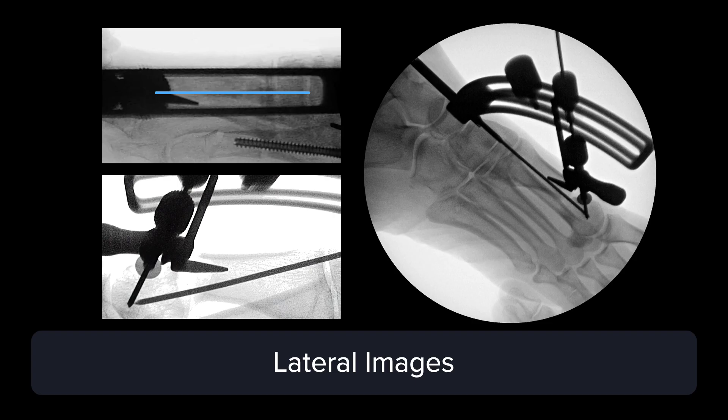Once we like where the wire sits on the AP view, it's a good time to take a lateral. Dr. Park, any tips on taking a good lateral with the shifting device in place? One benefit of using a mini C-arm is that it's easy to maneuver — whether it's the machine itself or the patient's foot. Taking oblique views, not just a lateral, is important to make sure the guide pins are in the correct spot and most importantly in the capital fragment. There's a window within the jig where, if lined up properly, the guide pins will line up inside that window.